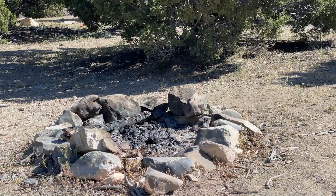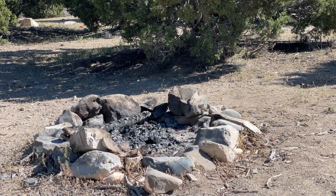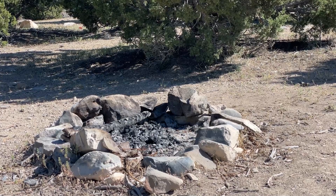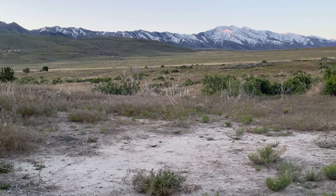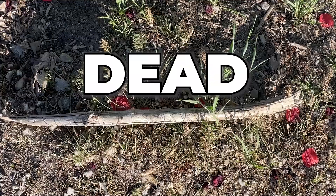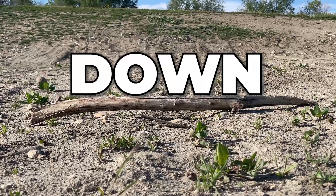Even if we create a fire ring, that still leaves an imprint whether it's the scorched rocks or the ash, and we want other people to come after us to have the same experience that we did. Remember the four D's of firewood collection: dead, down, and dinky.